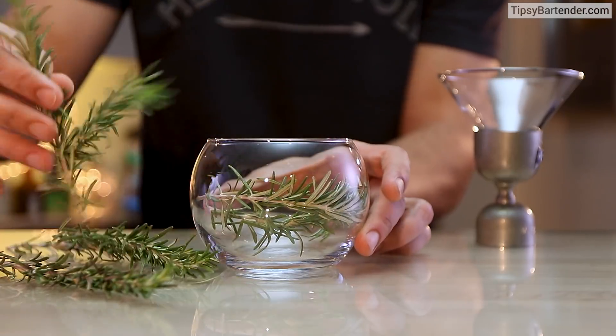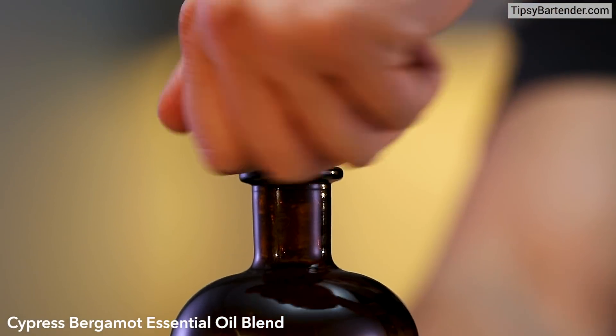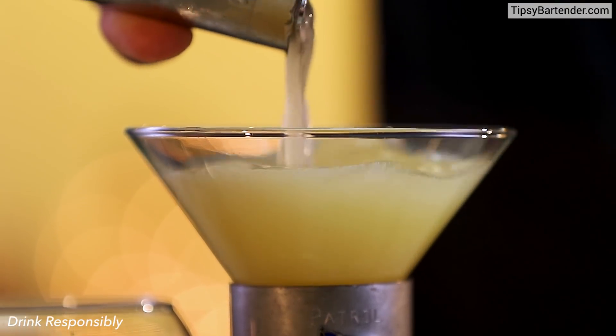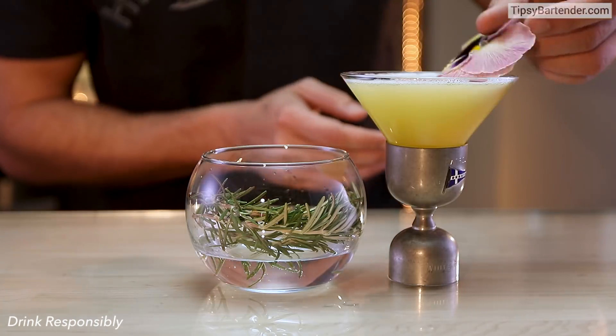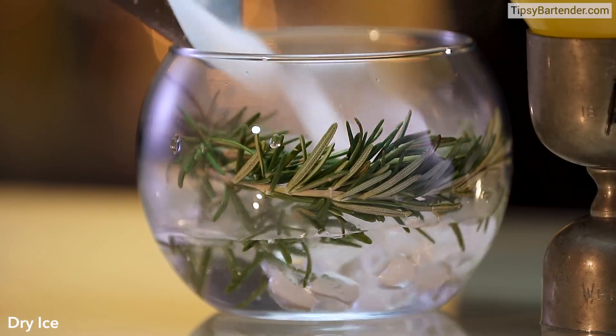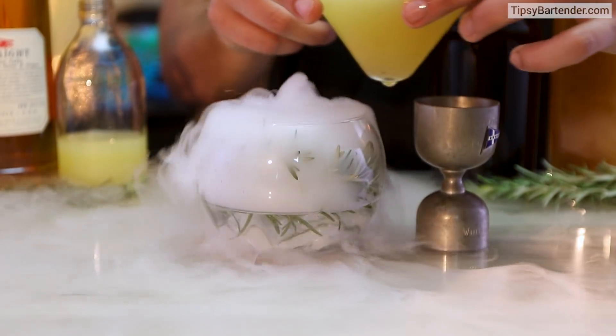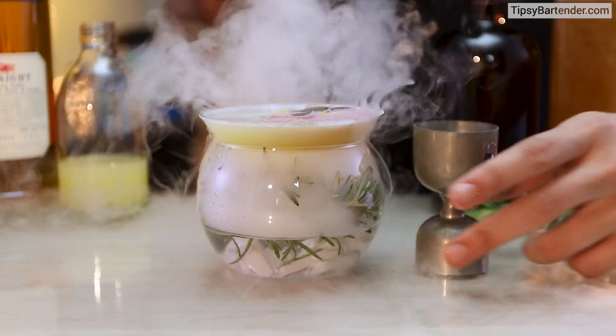Now he grabs another glass and puts rosemary mint sprigs in there. Then he gets this cypress essential oil — pour that in. He pours his drink in the glass, garnishes with a rose, and then drops dry ice in there. So this fog now has that aroma. Awesome presentation, Josh.